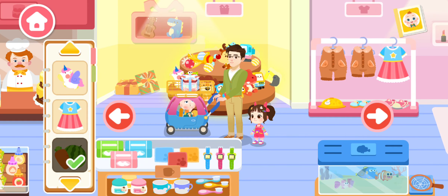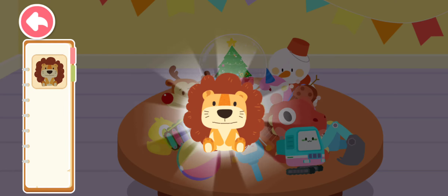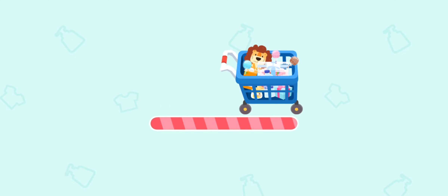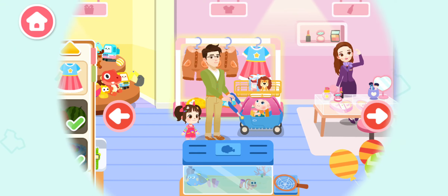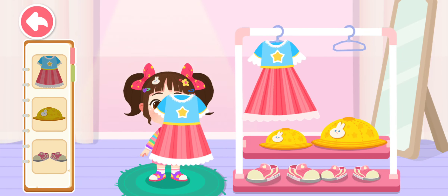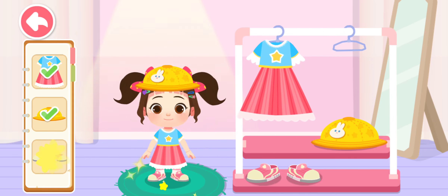Toys section! Oops, some toys are hidden! Let's find out! Correct! Clothes section! Choose the right one! You look great! Correct! You look great!